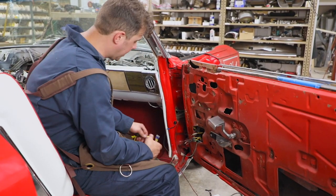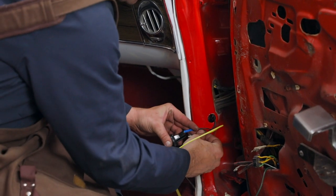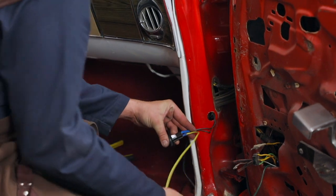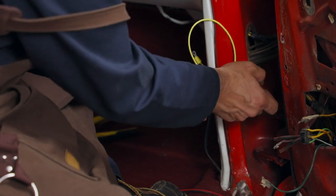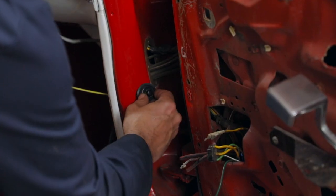I just want to do a little demonstration. So you have your existing wires that you put your connector on, and then you have your ground wire. Put it right through the hole, and it will snap right in.